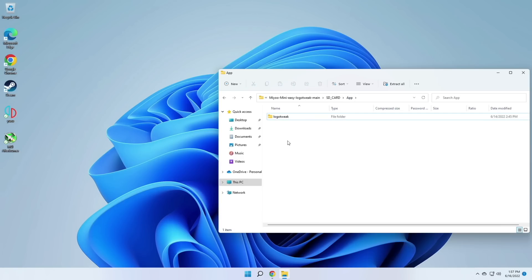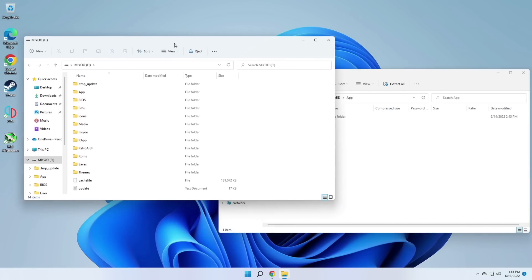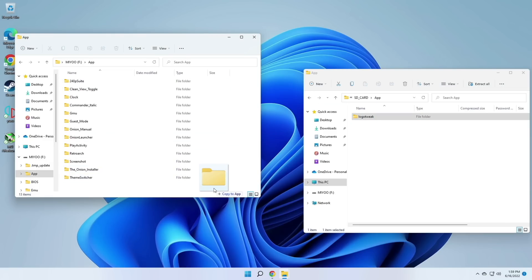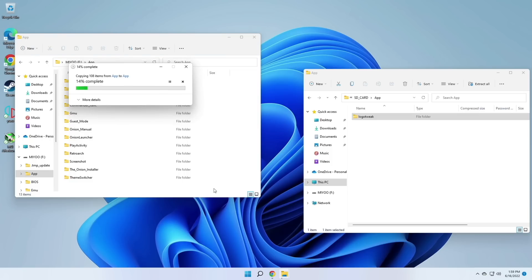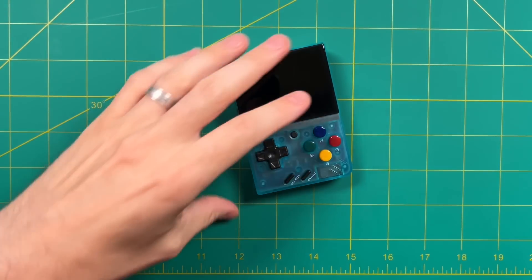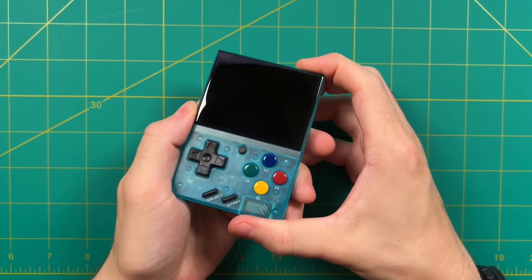The number one thing here is just to have that Logo Tweak folder. We're going to do this with Onion OS first — all you have to do is plug in your Onion OS SD card. Within the root directory of the Onion OS card there's going to be an App folder, and it's as simple as opening up that folder and moving this Logo Tweak folder inside. You may or may not have a bunch of apps there already, depending on what you did when you first installed Onion OS. Regardless, we're actually done — go ahead and eject your SD card and put it back into your Mio Mini.